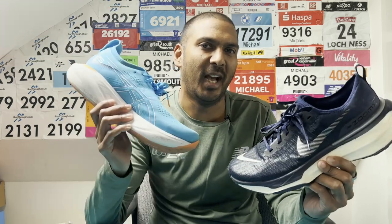Hey, this is Mike from The Run Testers and this is our multi-tester take on how the Nike Invincible 3 compares to the Asics Gel Nimbus 25.